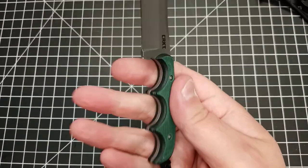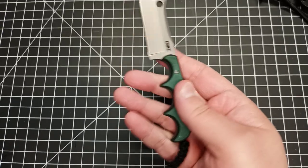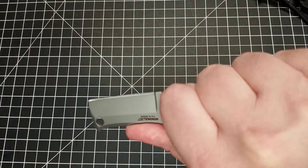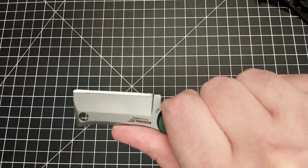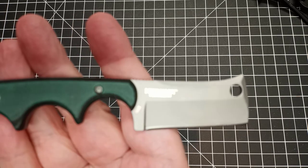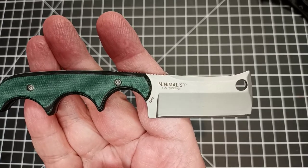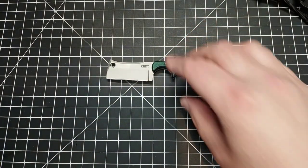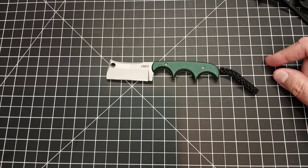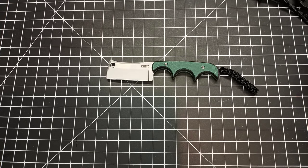The handles are very comfortable with the G10 scales — they're chamfered down so they're rounded, so you don't have corners sticking in, no hot spots, and you really lock into it very well for any kind of cutting. Even with big hands I think you'll be okay. On the back it says 'Minimalist' and 'Foltz Design.' I think after this video I'm going to check out some of Alan Foltz's custom knives — I've seen one or two and they look pretty nice and probably worth the money.